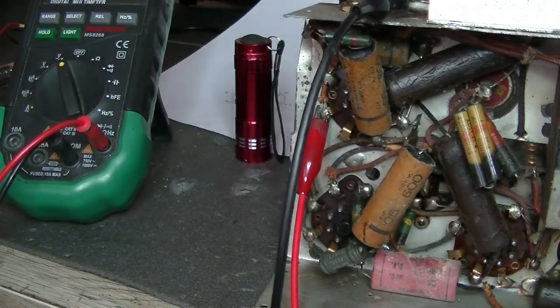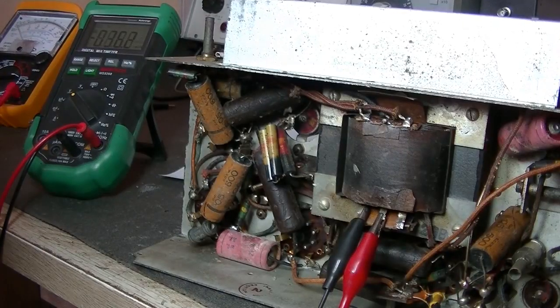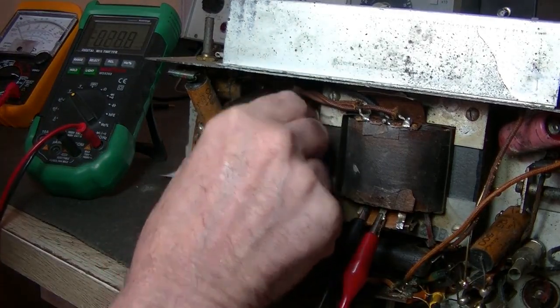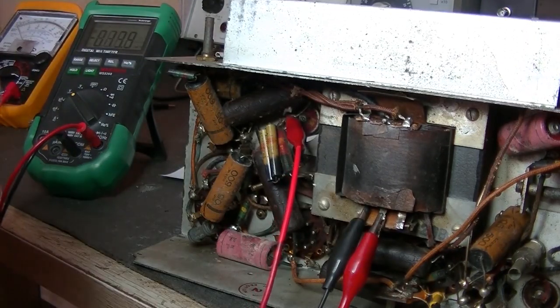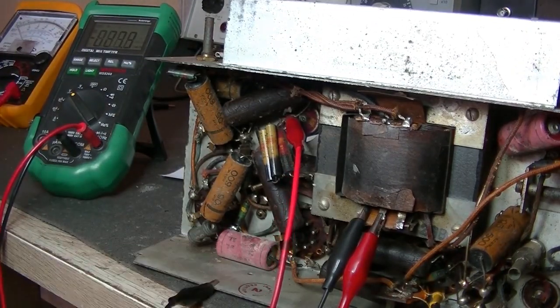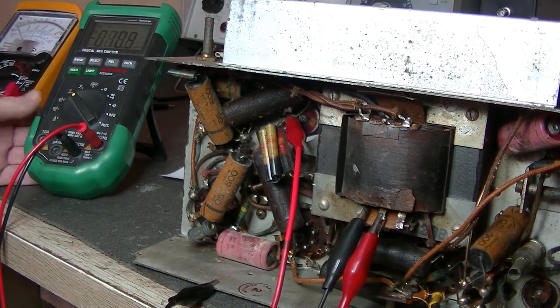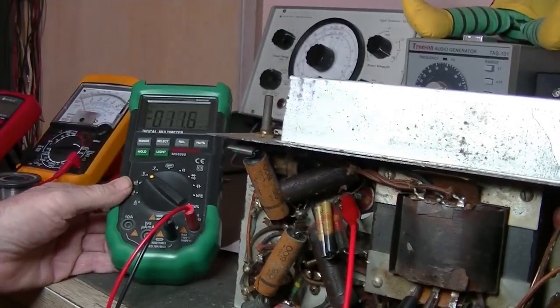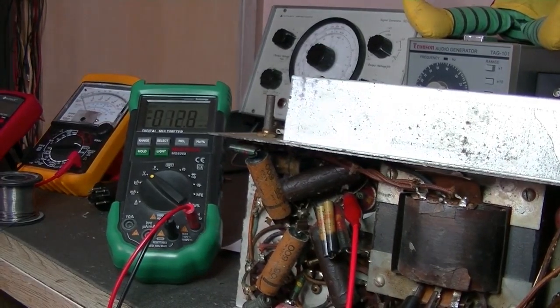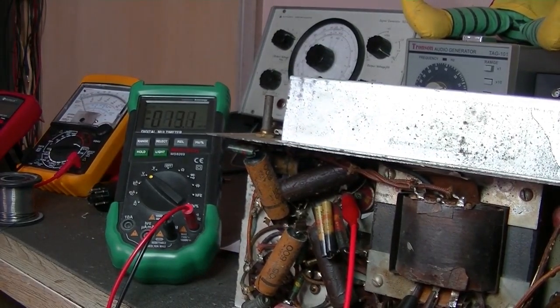Let's see if we're getting some rectification happening. Just go to the filter cap - the straightforward cans, the body is earth. Black lead onto the chassis, DC volts. Let's give it some power and see if the valve is working. Take it up slow.